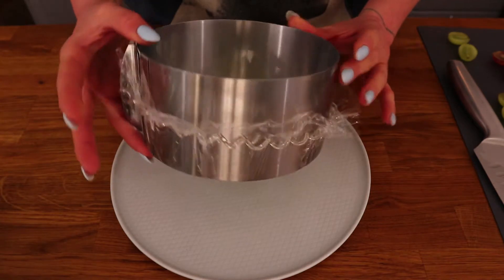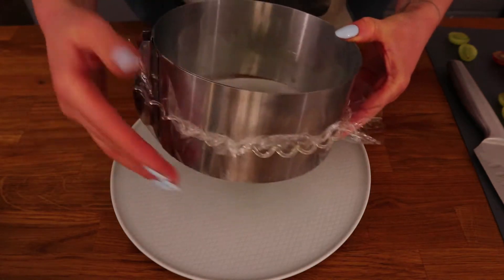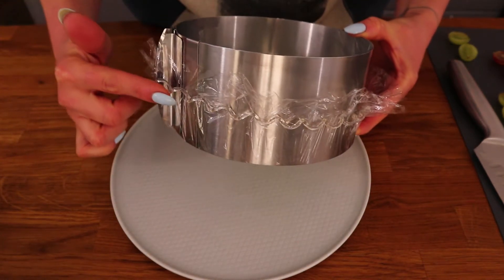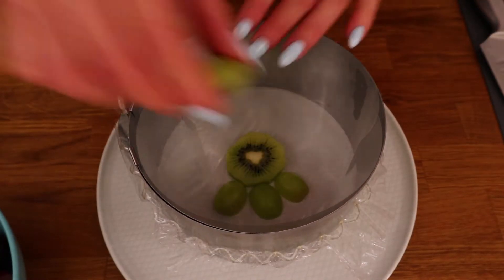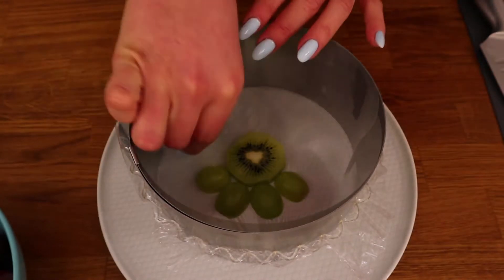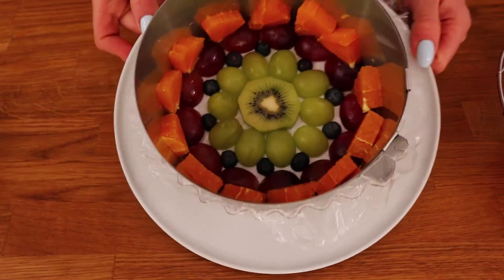Next you'll need a cake ring, cling film to put on the bottom and a tight rubber band to hold it securely in place. The cake is going to get turned upside down at the end, so when you start layering fruit at the bottom think about what design you want to have on the top.